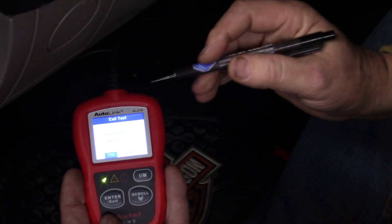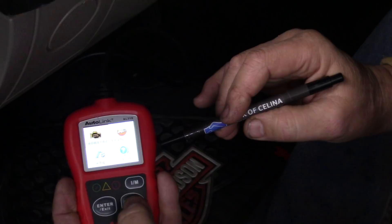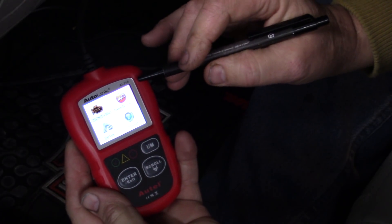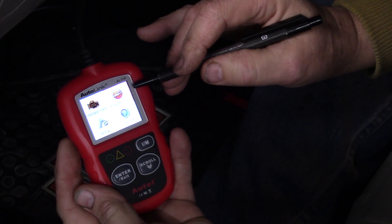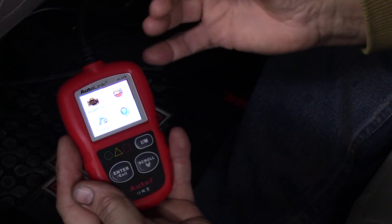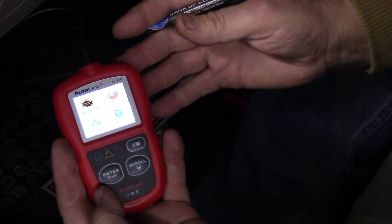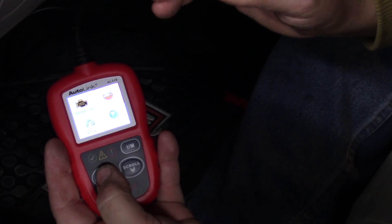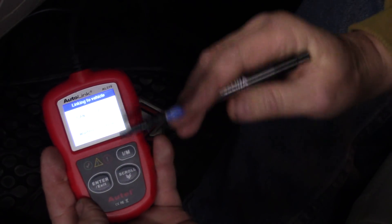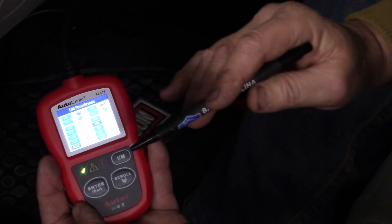So we've checked everything we can check on this car. The next thing we can scroll over to is the Readiness Test. This function isn't something I really need here in Tennessee — it depends on the county — but say you live in California, Pennsylvania, or New York and need to get your car inspected. This Readiness Test gives you an indication of the emission control monitors and if your car is ready for inspection. In my case, a green arrow means everything should be able to pass.